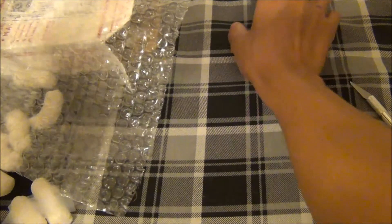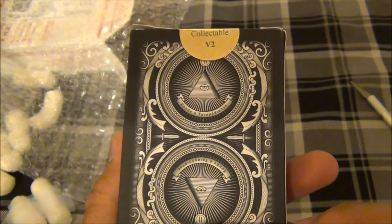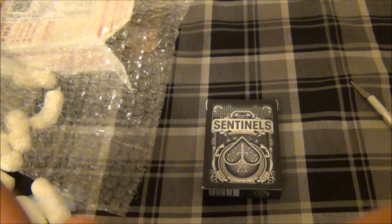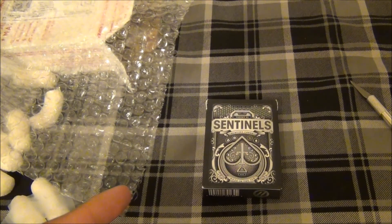So with that, I will open this up off camera and get you guys back with a review of all the cards that come in. Thank you guys for watching. Let's go.